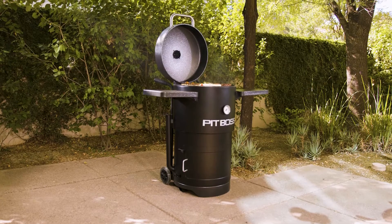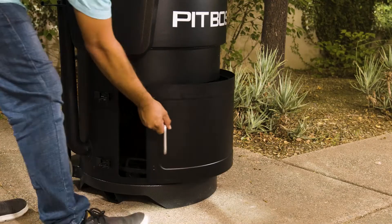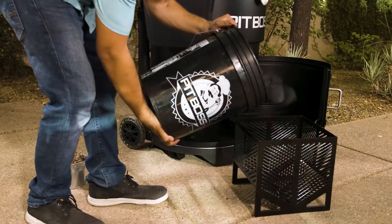These units also feature an easy access charcoal basket for simple entry to add or remove your fuel, or to clean after a long day of cooking.